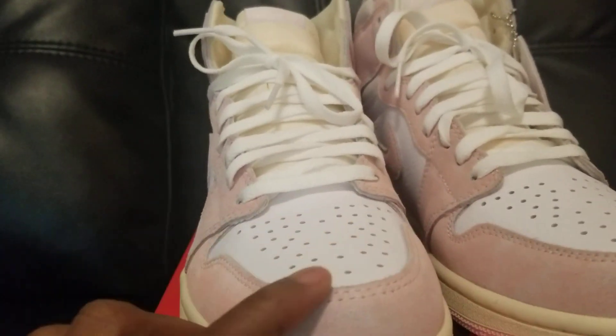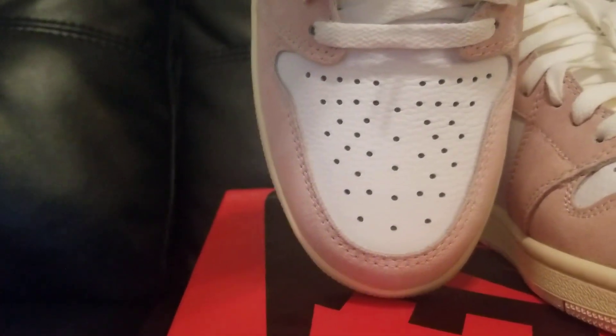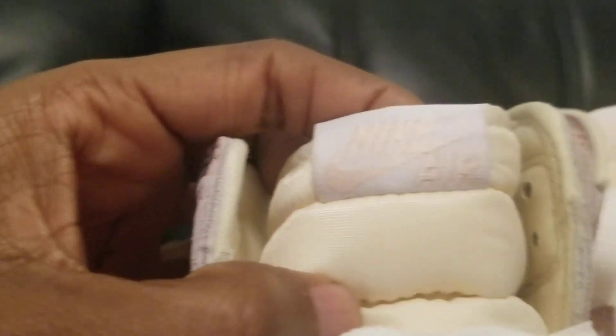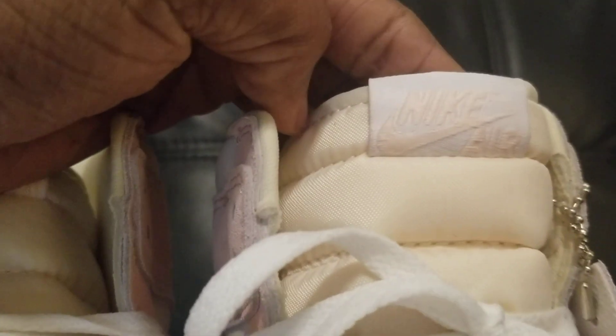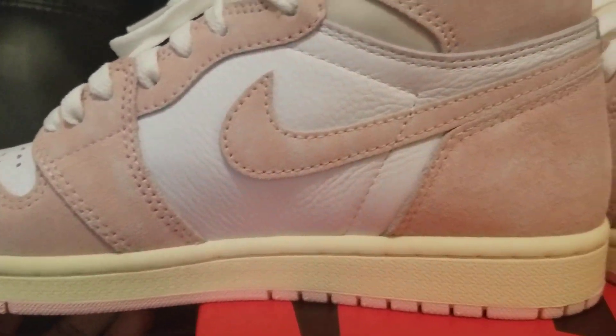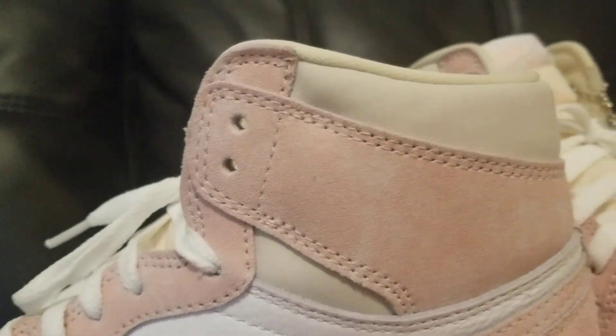I laced them up — they didn't come this way, I actually laced them up. Here's the color of the shoe from the toe box. They have a pink, white, and pink Nike Air sign, and it's the same for both shoes. Take a look at the medial side — nice stitching everywhere, the stitching is very nice.